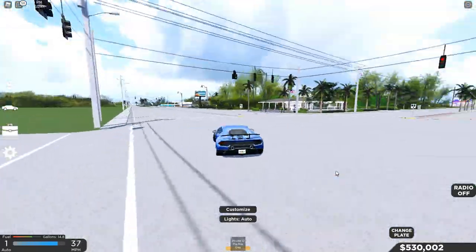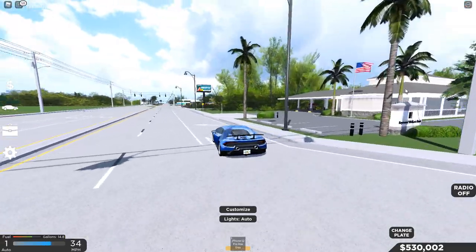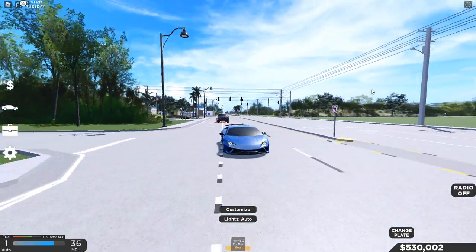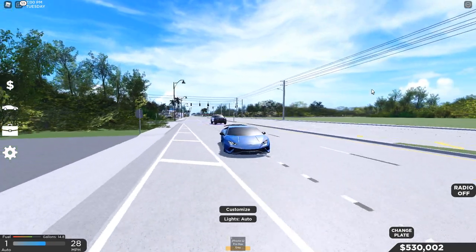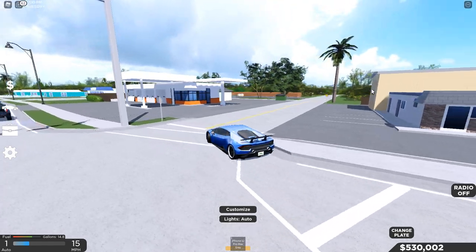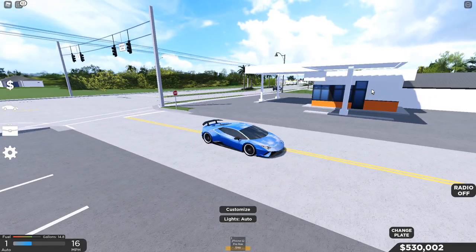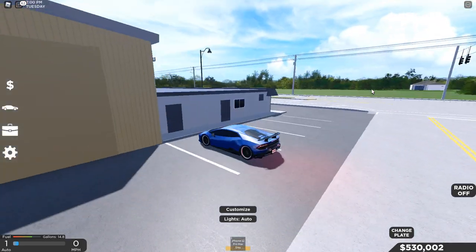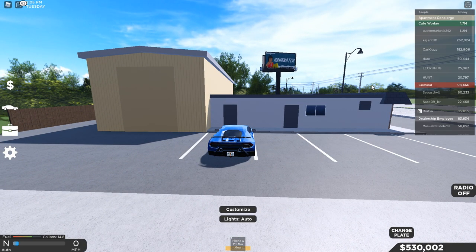That's pretty much it for the rims, wheels, and customizations in Southwest Florida. I've done a lot of these customization videos before. I hope you guys enjoyed — if you did, leave a like, subscribe, and comment below what you'd like me to do next. I'll see you guys in another video, goodbye!